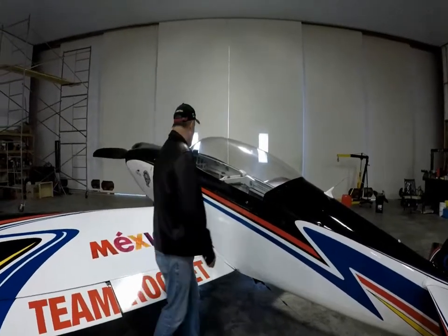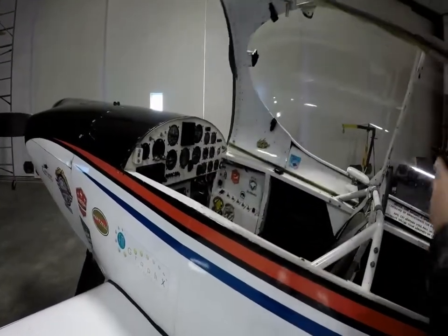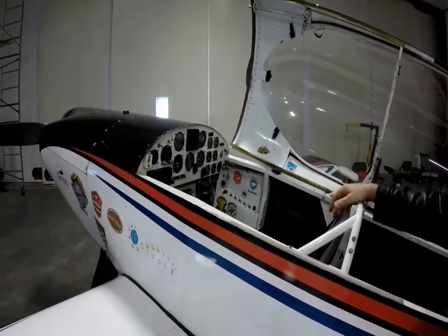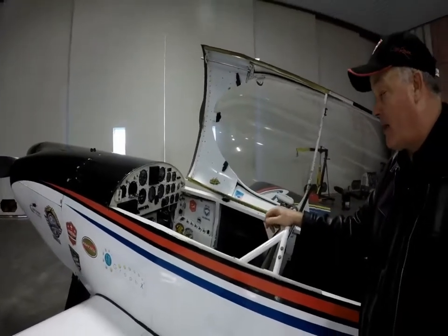To get into the cockpit, there's a canopy latch right here. Just push the latch down, lift the canopy up, and it'll tip open. If the aircraft does end up on its back, I cannot get out — I will not be able to open the canopy, so I will need help getting out of the airplane.